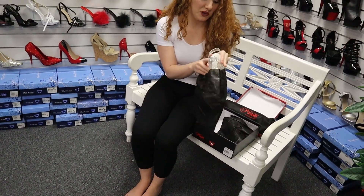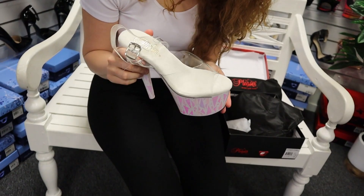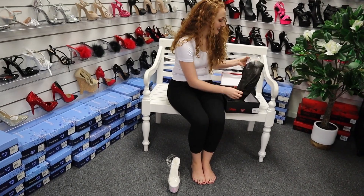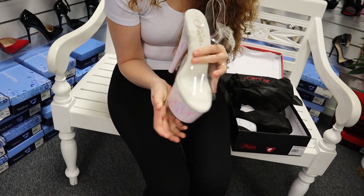Oh wow, that's just a little bit crazy. That's so cool. Let's pull out the other one as well. So these ones are a 7-inch heel, but they have the platform so they don't really feel like a 7-inch heel. And they've got their gorgeous little fluffy sole to keep the comfort for you.